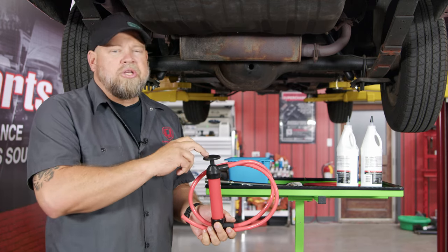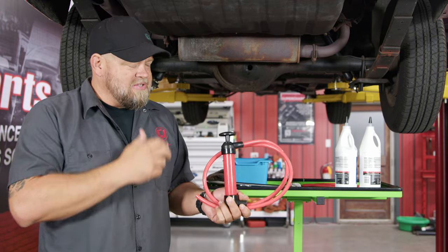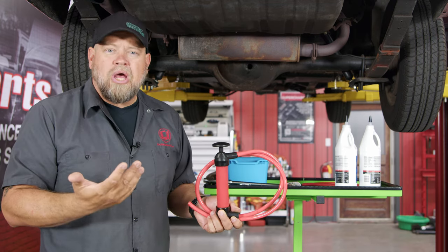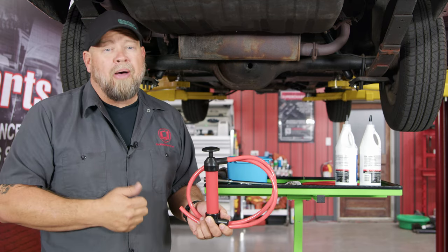What we want to use to do this is a generic fluid pump. There are much better versions you can buy — electric ones, all kinds of powered ones — but this is about as cheap as they get. This is less than 10 bucks at Harbor Freight, but it'll do the job. This is something you're not gonna do all the time, so you don't need any high-end tools. A basic, simple pump will do the job.